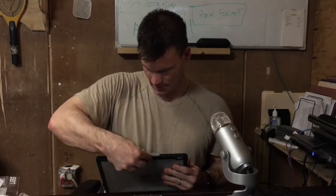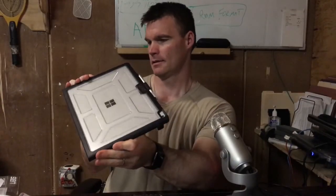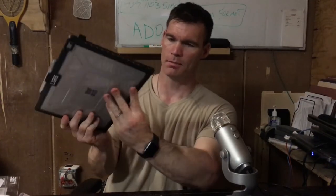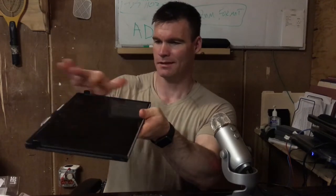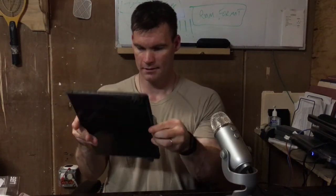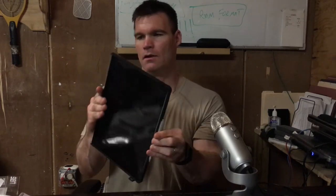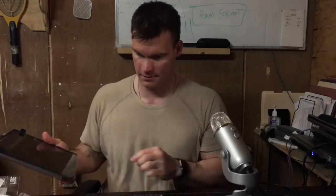It doesn't add too much bulk. I do like the way it looks because you can still see your logo and all that. I like the design. It looks like it'll give you drop protection on the edges — obviously not on the front of the screen, unless it falls and hits the edges, which prevents the screen from contacting the surface. It feels like it's in there pretty good.